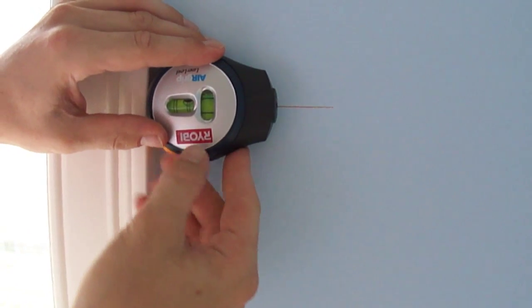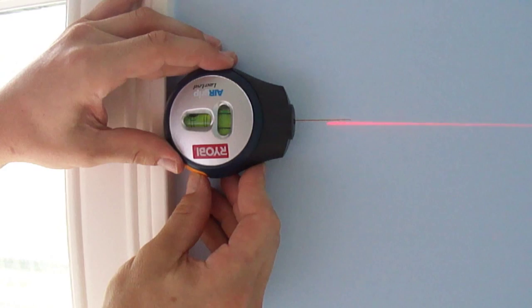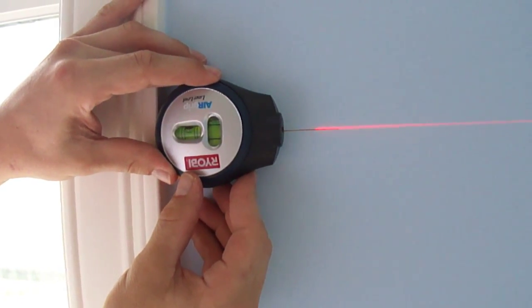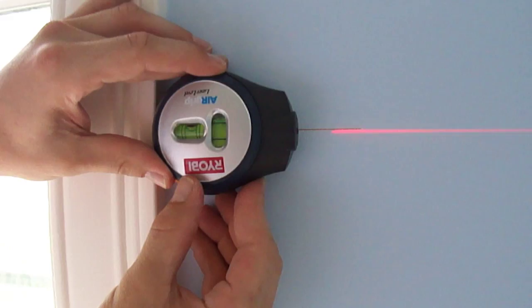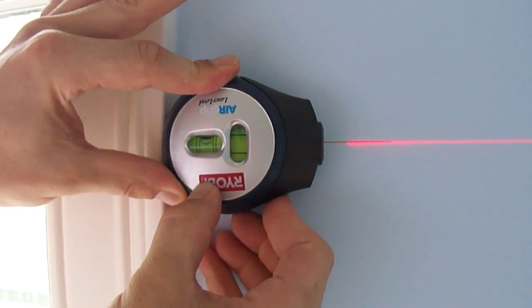Now that didn't work, so I'm going to turn it off and take it away. I'm going to turn it back on, make sure it's in the middle, and then push in — and then you can hear it stick.